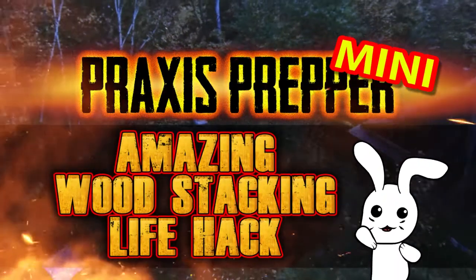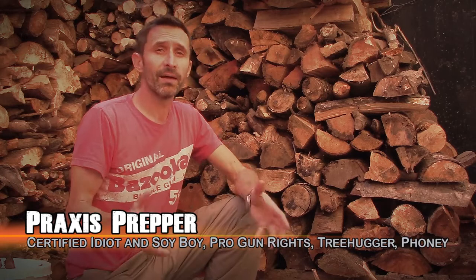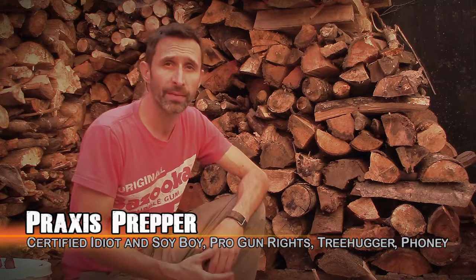Praxis Prepper. Hey everybody, this is Praxis. It's getting to that time of year again where we're thinking about heating season, and for us that means firewood. Firewood is a primary way that we heat here at our house. It's a wonderful way of heating and I really love it.